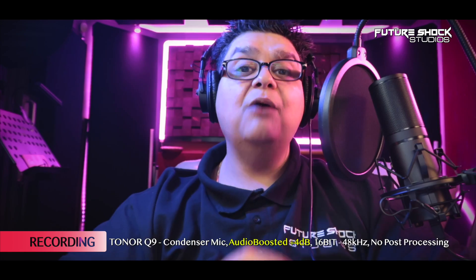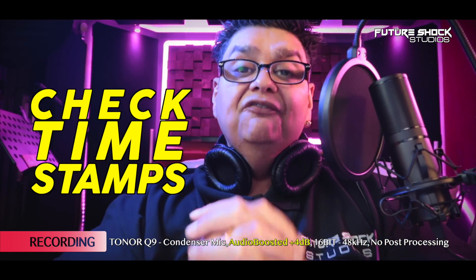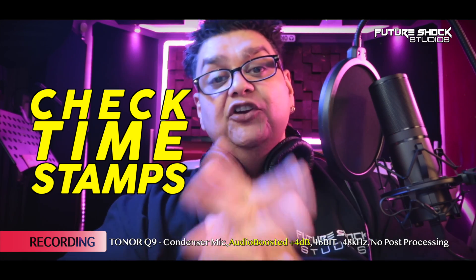Welcome back. If you're new here, do consider subscribing. I bring you news about music gear and reviews every Monday. Just before we move on, don't forget to check the timestamps out — they're there to help you navigate throughout the video.